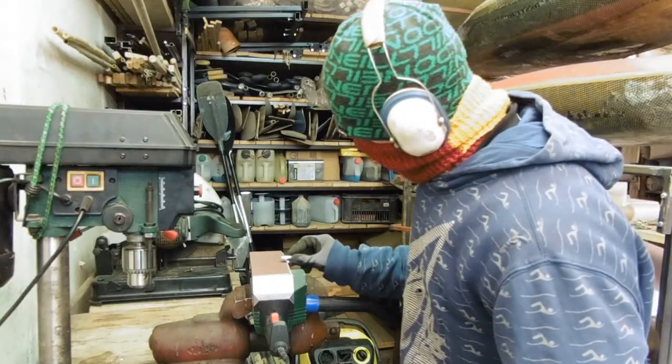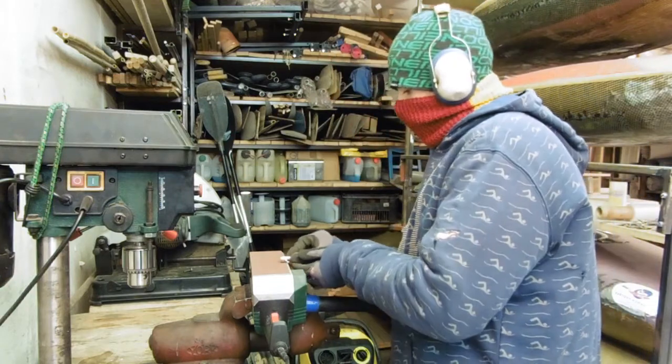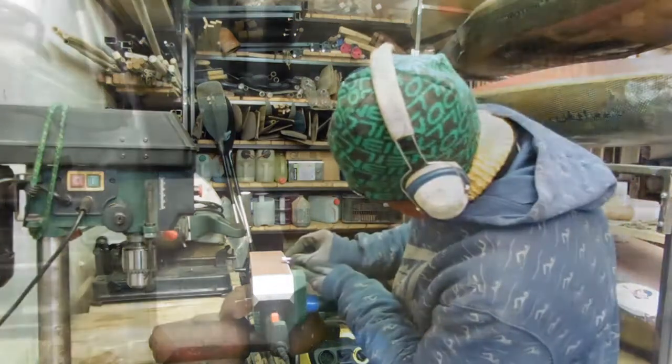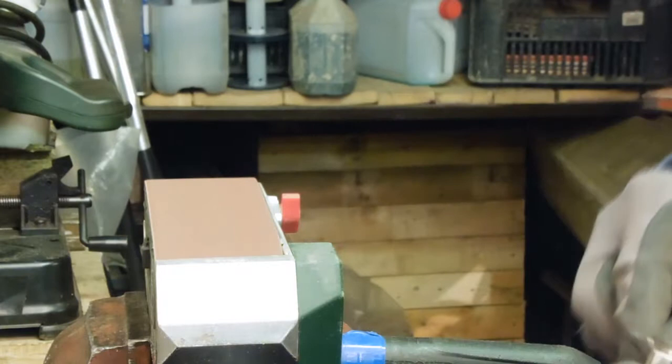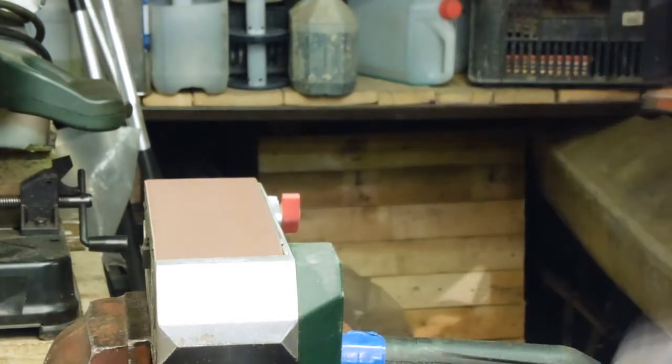The final step for the base was to adjust this extension nut. I ground it down on my belt sander so it would fit in a 13mm wrench. And it fits.